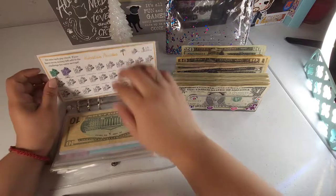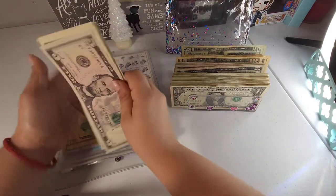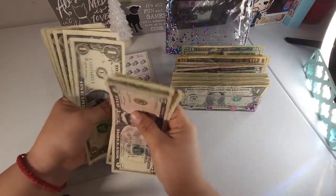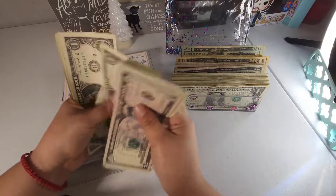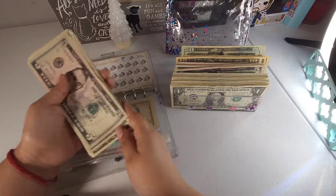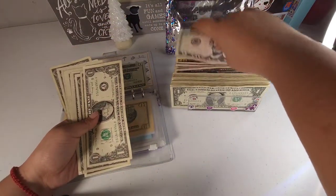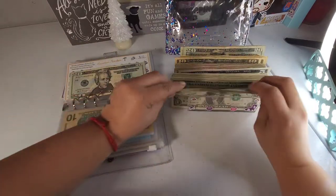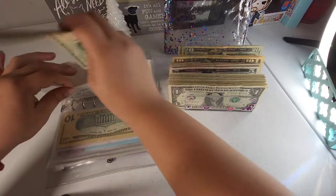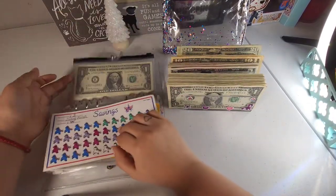Our vacation envelope should have $20 in here — counting $5, $6, $7 up to $20 — yes, $20. All the small bills are going back. And then our dollar challenge, we're just going to leave it like that.